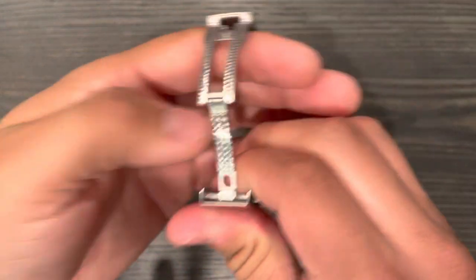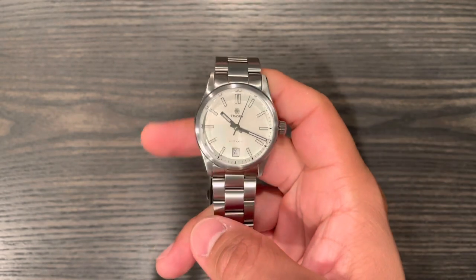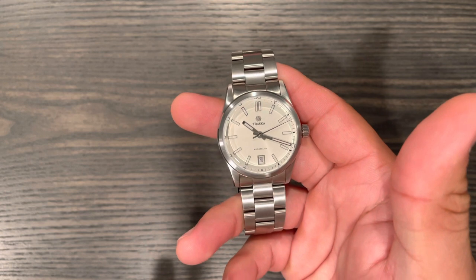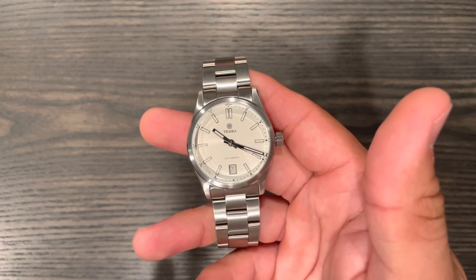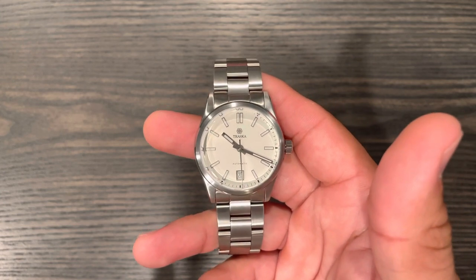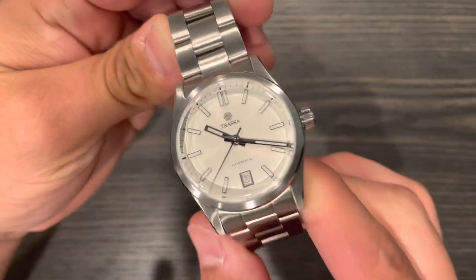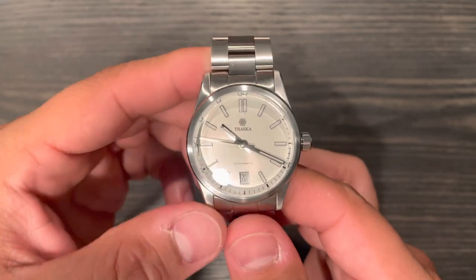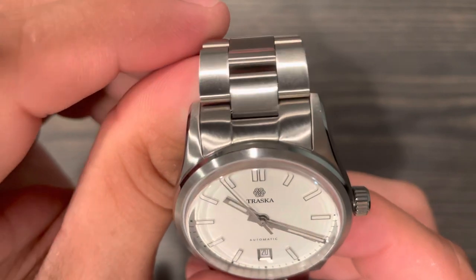These are currently sold out on the Traska website. You can pick them up on third-party sites, usually anywhere from around $500 — sometimes $400-$600 depending on condition and seller — hovering around $500 used. New from Traska, the list price was around $565, and they sold out very quickly when they first came out. I was honestly very surprised by everything this little watch offers — on paper it looked feature-packed, but I didn't think it was going to be this good.